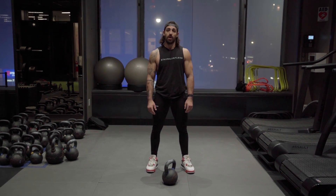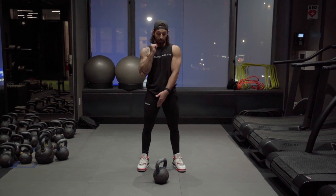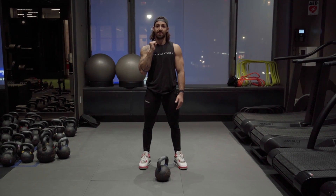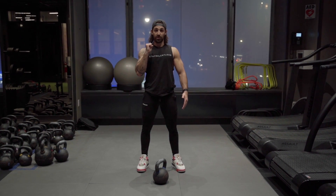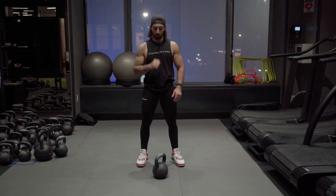Single arm kettlebell squat. After we clean it up to the front rack, we are going to do a bilateral squat with both legs, looking as if we have two weights — tight abs — but only holding one. It's a very core challenging squat.